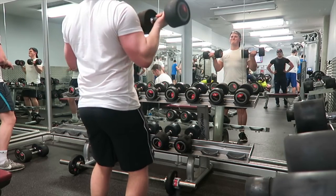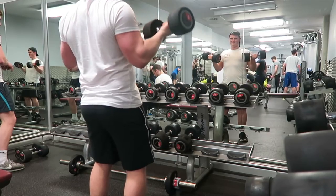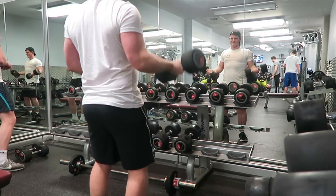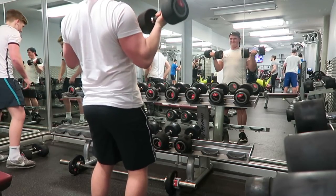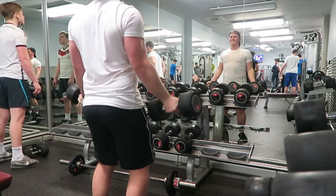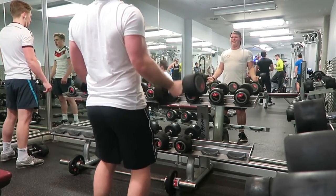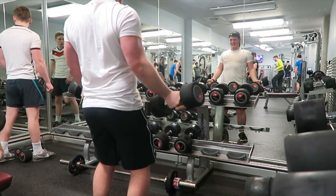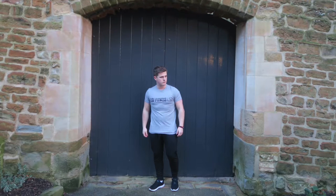Today's workout finishes with bicep curls — sticking to the supinated grip rather than the hammer or twist curl, really focusing on building that peak, which is one of my new year's resolutions. In the next couple of days I'm going to post a progress picture on Instagram from January, and then another one in December. It might look a little vain, but it's just to help motivate you guys and myself as well.